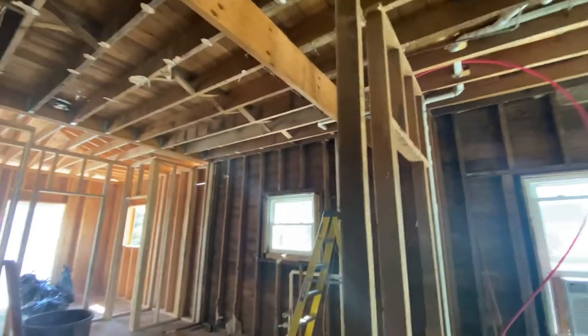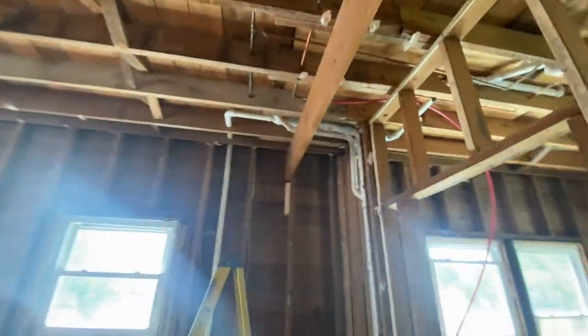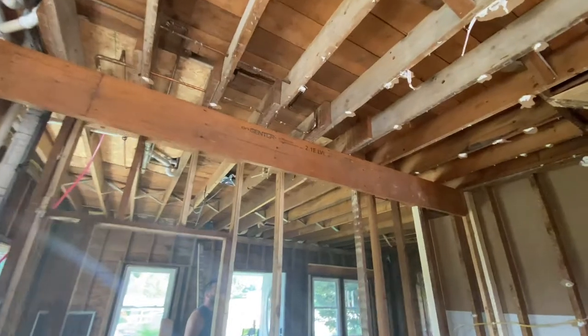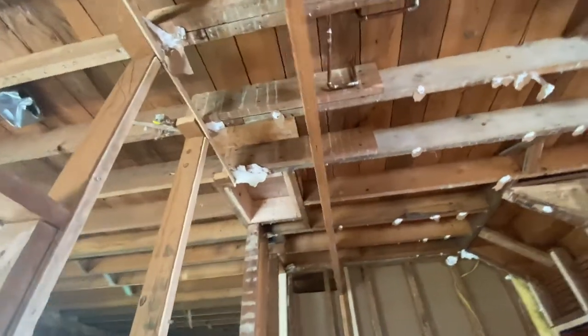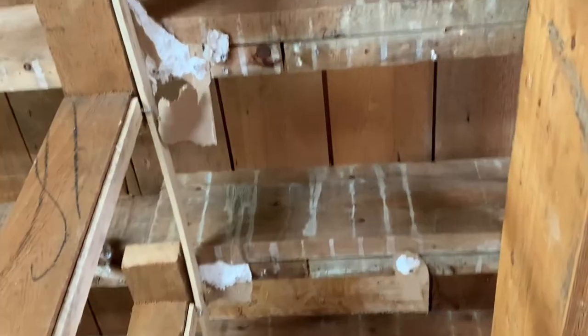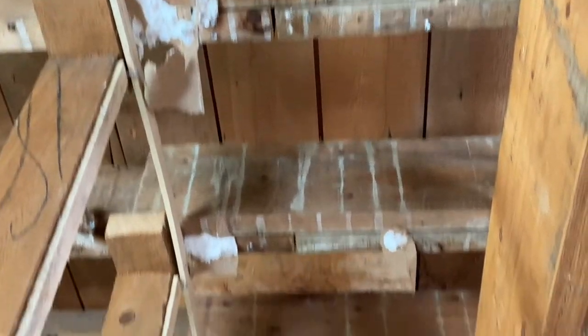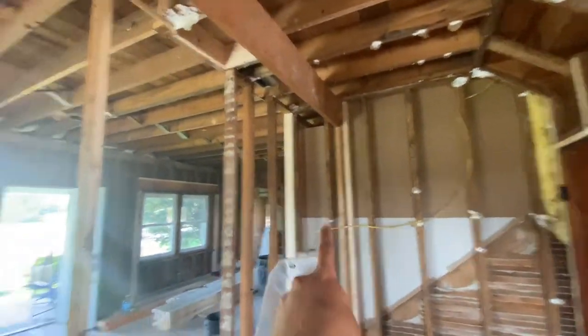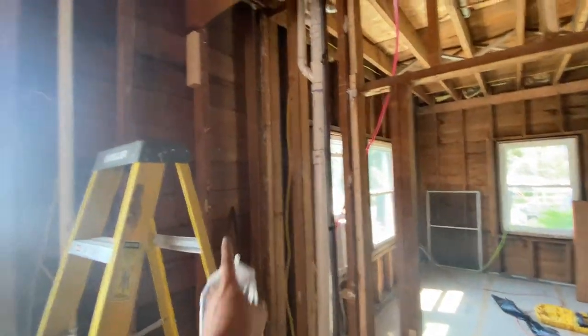We also landed this beam, which is supporting this half of the floor. The floor joists were spliced in no man's land, so we've got a beam under that now with some jack studs at either end. Not on this side yet — I've got to do those. We ran out of lumber.